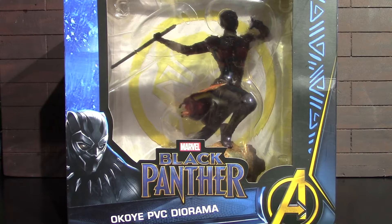Hey, what's up guys, it's me again back with another Diamond Select Gallery statue review. Today we will be having a look at Okoye from Black Panther. There's the front of the box with that big window on it.